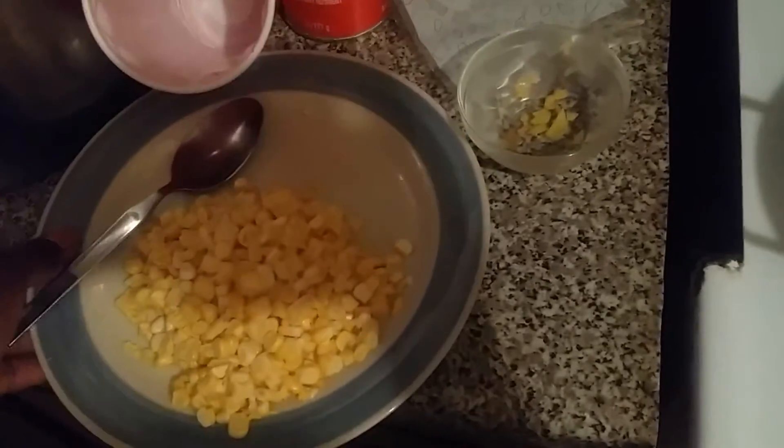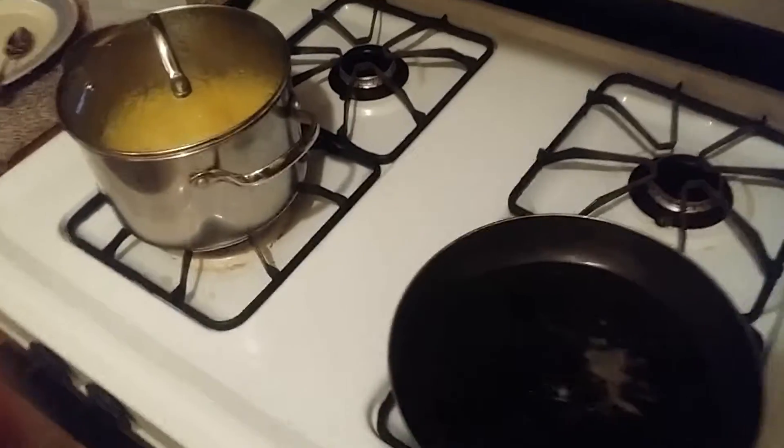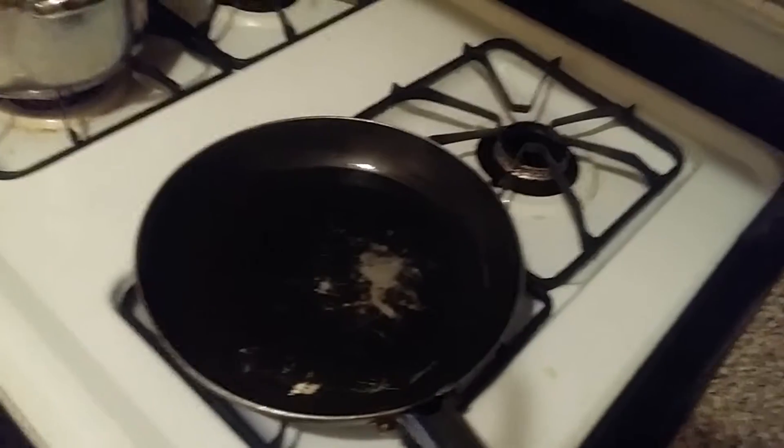And the corn — it's kind of hard to do with one hand. I already added everything, so I'll be back when the grits are done. While the grits are cooking, I put two teaspoons of olive oil in a pan and I'm waiting for it to get hot so I can add in my shrimp. I seasoned them with salt, pepper, and the smoked paprika.